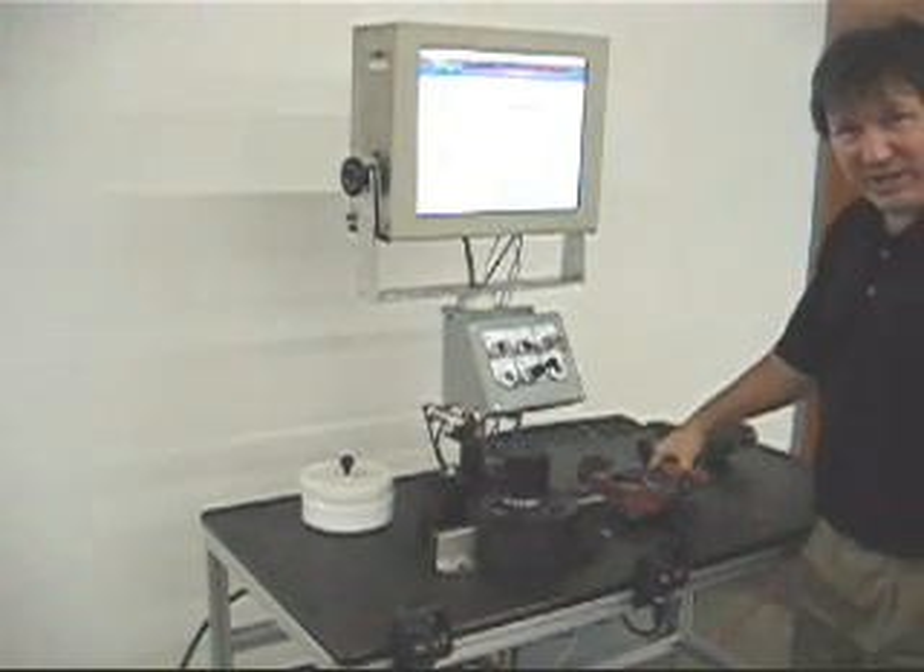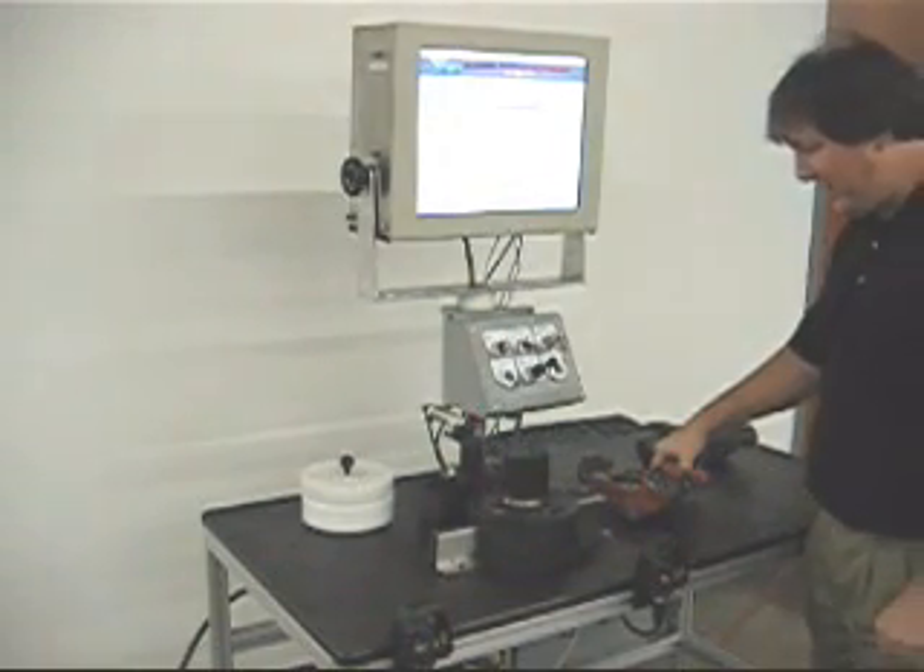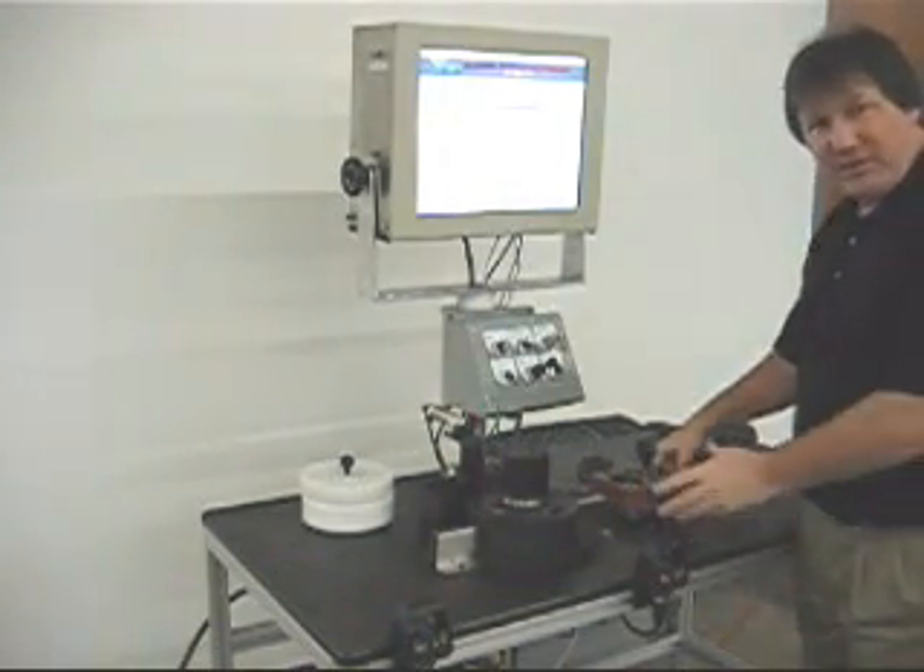This is a post-process gauge built by Schaefer Technology. This gauge checks knuckles.